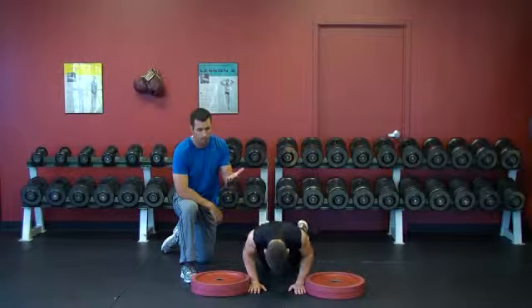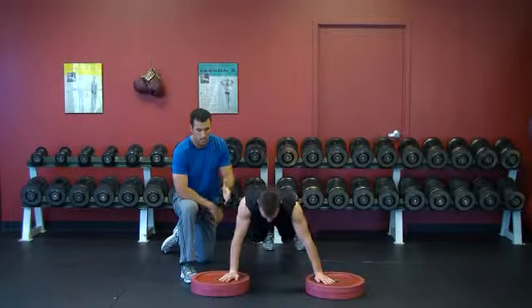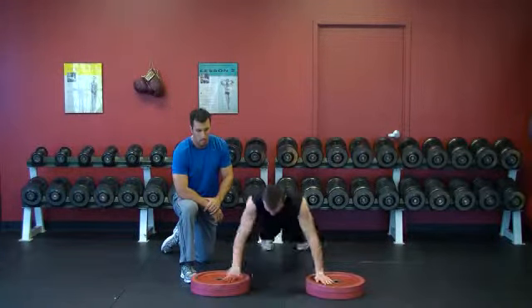Speed — as fast as you can push yourself up and as high as you can push yourself. Get onto those plates, back down. One more. Excellent.